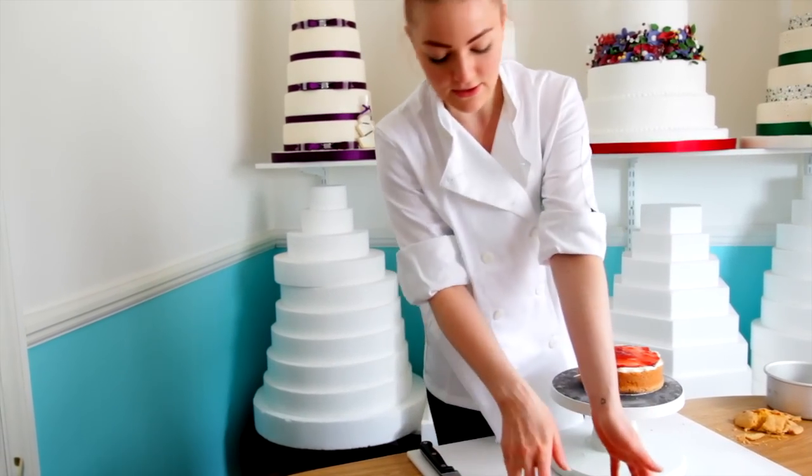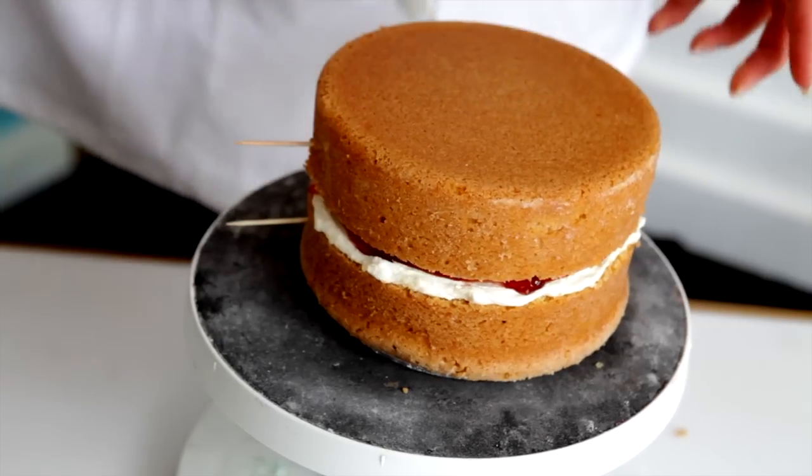And then, as we've put our toothpicks in, you can tell exactly where it goes back and it won't leave it uneven.